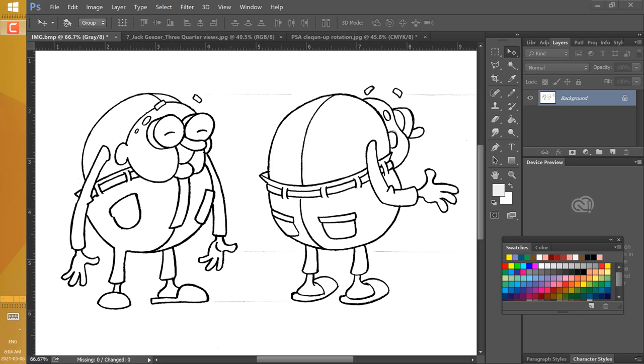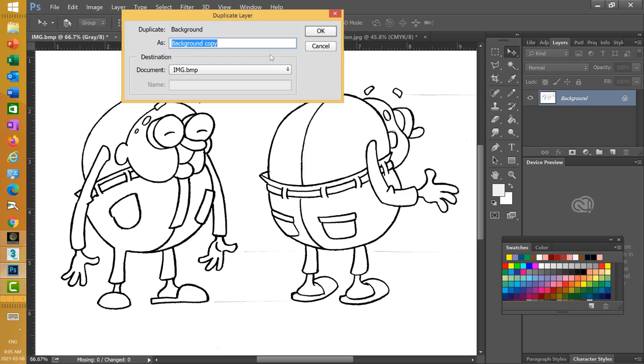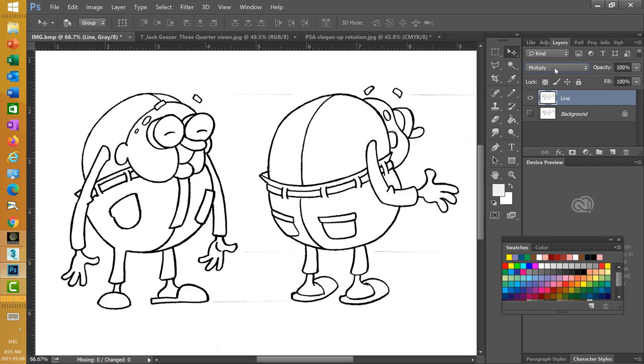Now let's set up our layers. Right now we have a background layer. What we need to do is duplicate it so we have another set of lines. Up in the upper right corner, select those little lines and do a duplicate layer. I'm going to call this one 'line.' We'll save the background layer as a backup and hide it with the eye icon. On this line layer, we need to change the blend mode from Normal to Multiply so we can color through it.